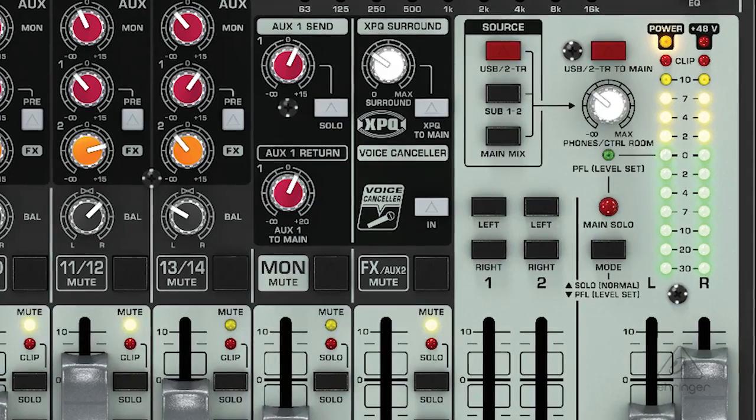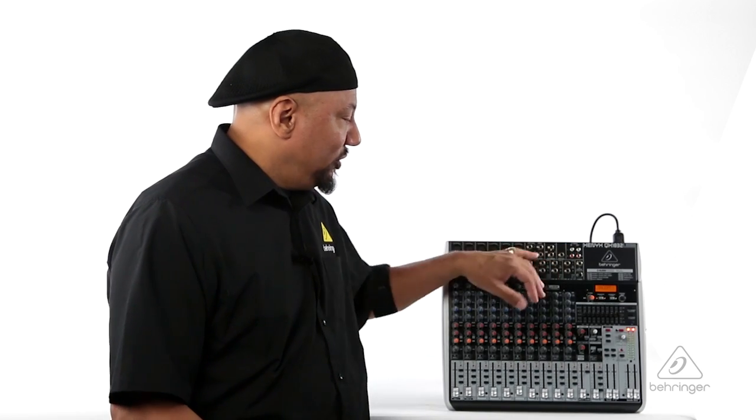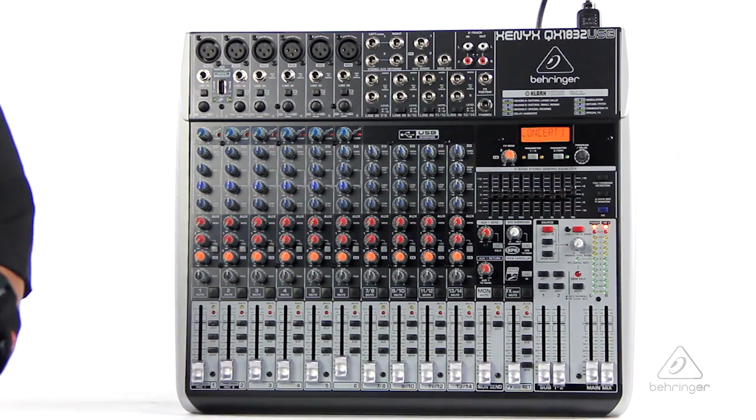Also in the same section you have a voice canceler. Let's say the evening is not about a live band — maybe it's a karaoke night. You can bring in material on a two-track input or on the USB port, and then go ahead and cancel the center channel voice out of that and have a fun night of karaoke.